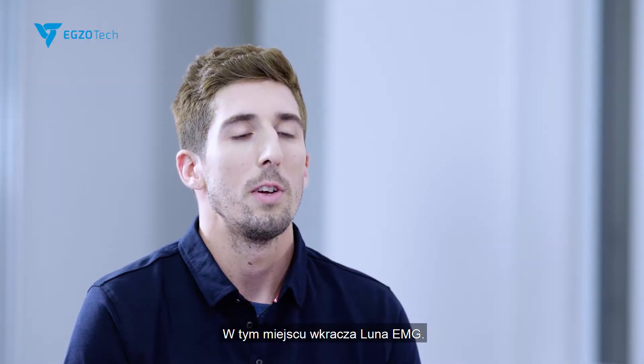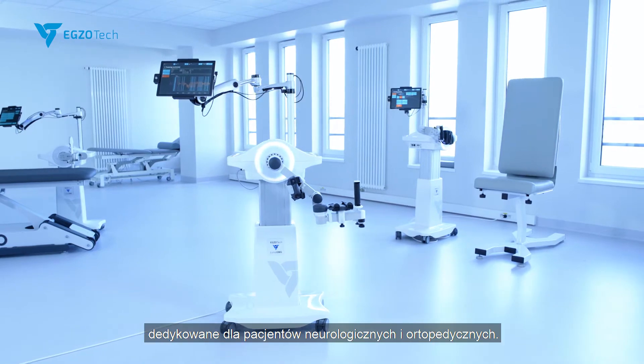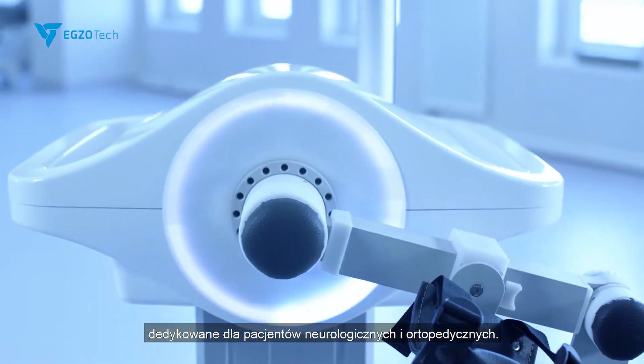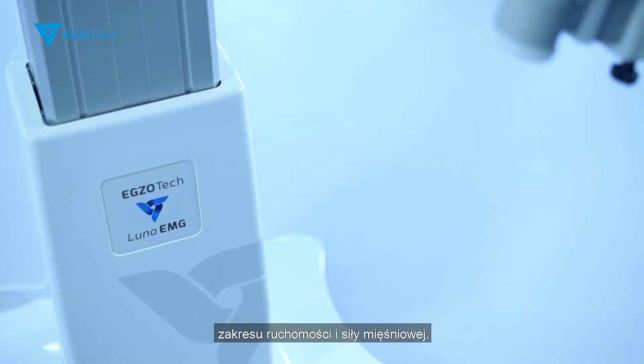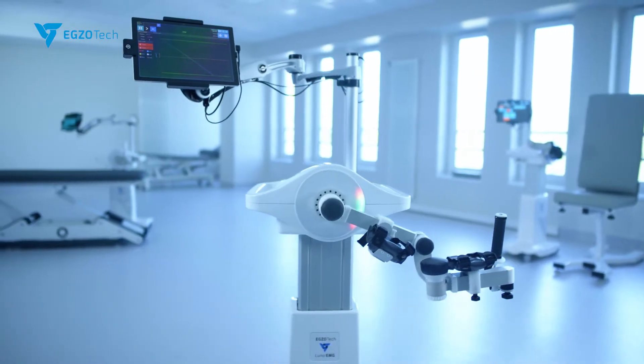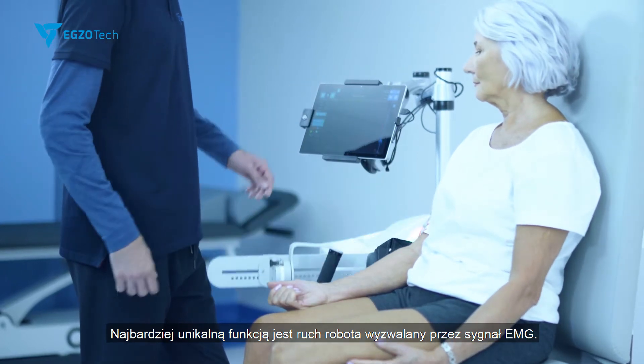This is where Luna EMG steps in. Luna EMG is a robotic device dedicated for neurological and orthopedic patients. It is being used as a tool to improve neuromuscular coordination, range of motion, and muscle strength. The most unique feature is the electromyography-driven robotic movement.